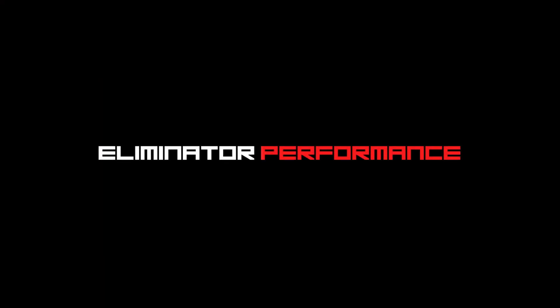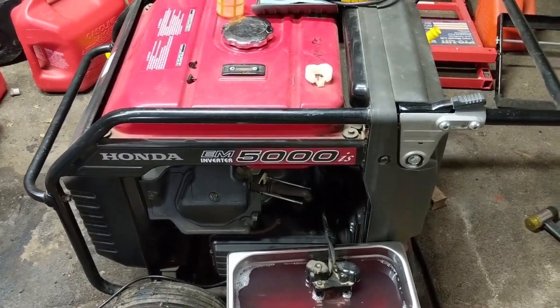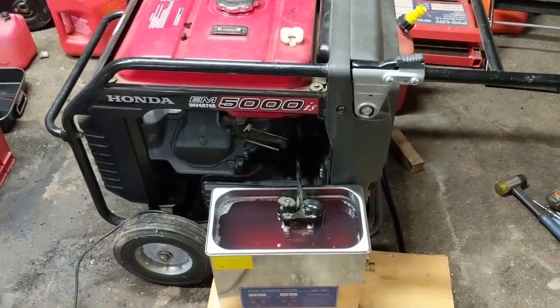How's it going Eliminators? Today we have a Honda generator in the shop and I'm going to be cleaning the carburetor, but today's video is going to be a little different because I already have a video on how to clean this carburetor. So with that being said, let's get right into it. I have here a Honda EM5000IS power inverter, commonly referred to as a gas generator. It's a Honda so it's a fairly reliable model.